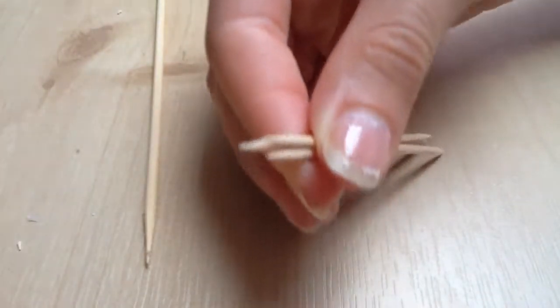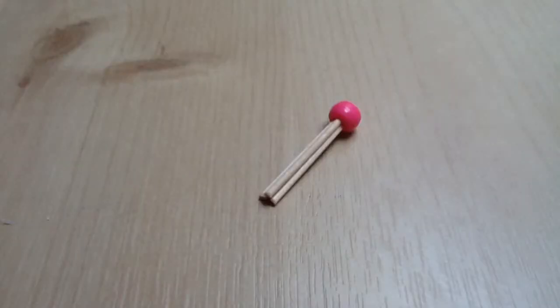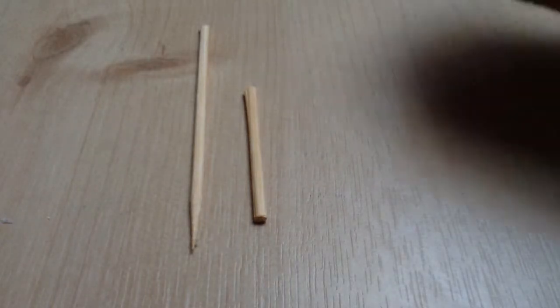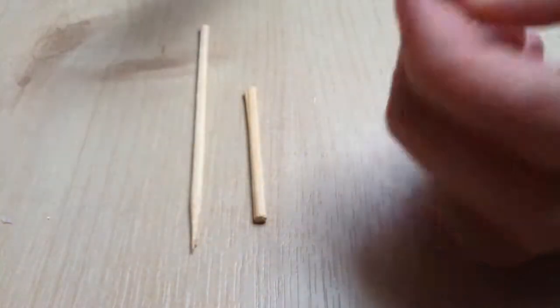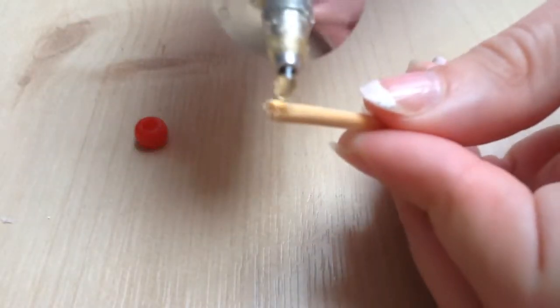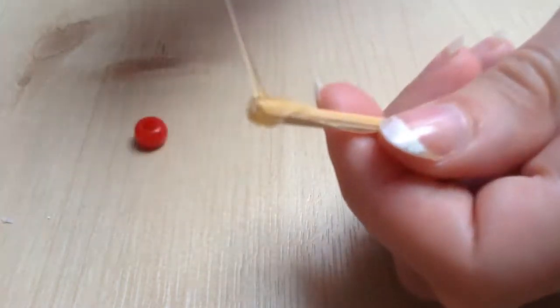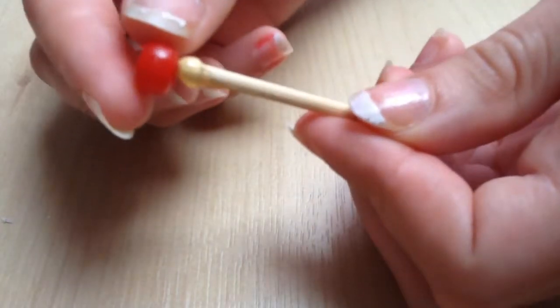Trim off the points. Cut down your cocktail stick or skewer and trim off any points onto your toothpicks. Apply a small amount of glue on one end — this can be either hot glue or PVA — then place on your bead.